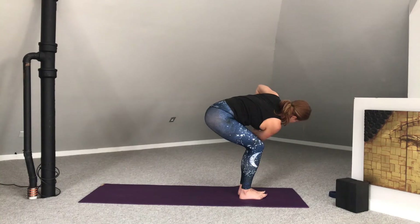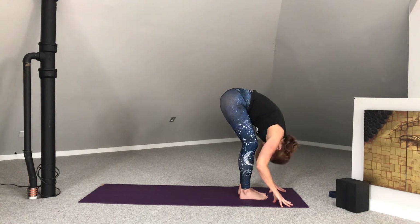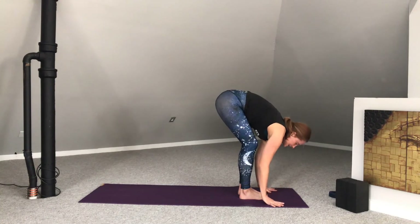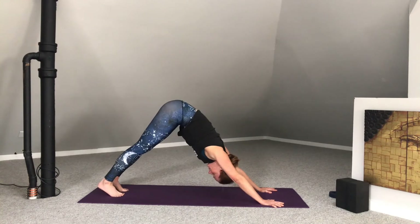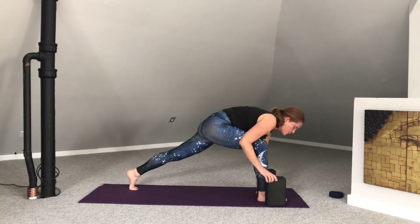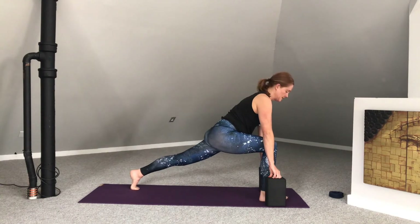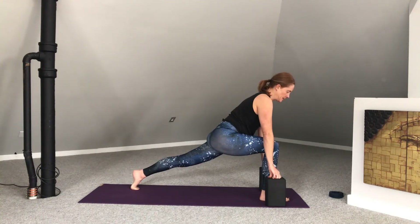One more in-breath here. Then lift those hips and fold back down. Inhale, halfway lift. Exhale, make your way back to downward facing dog. Step the right foot forward in between the hands. We're going to stay either on fingertips or blocks and keep that left heel lifted — supported lunge. Heart extends forward. Right hip reaches back in space. Drive the right heel into the mat.